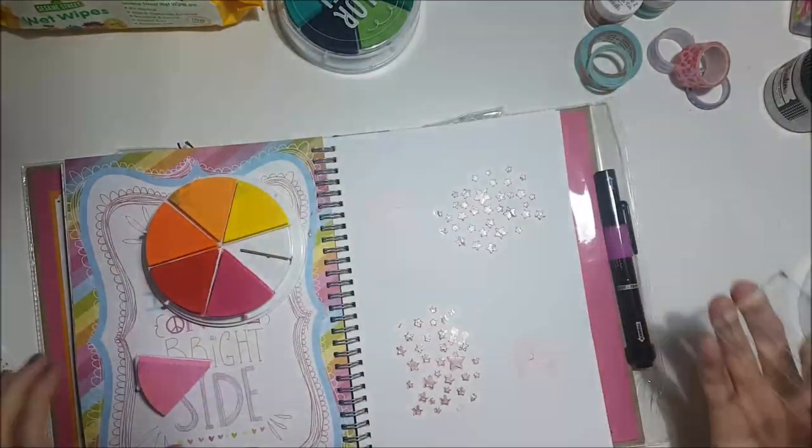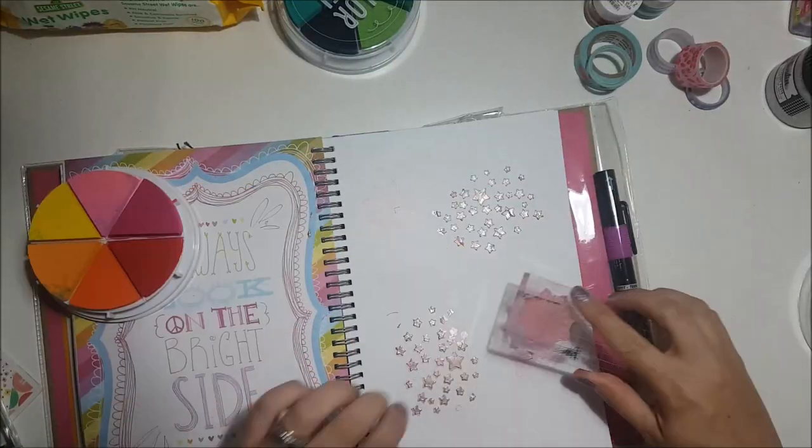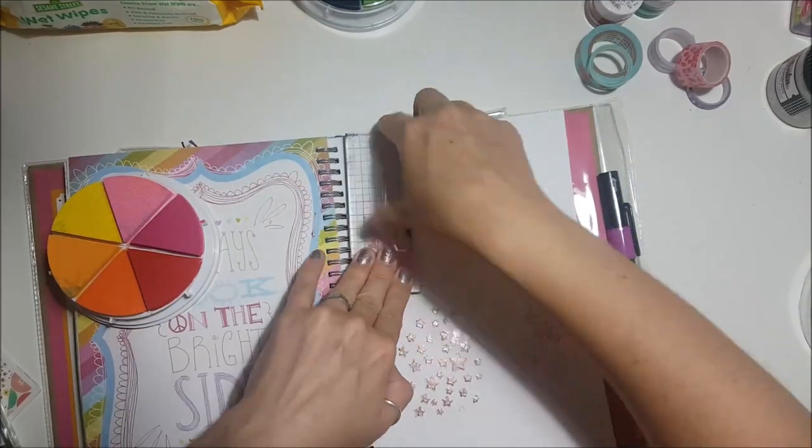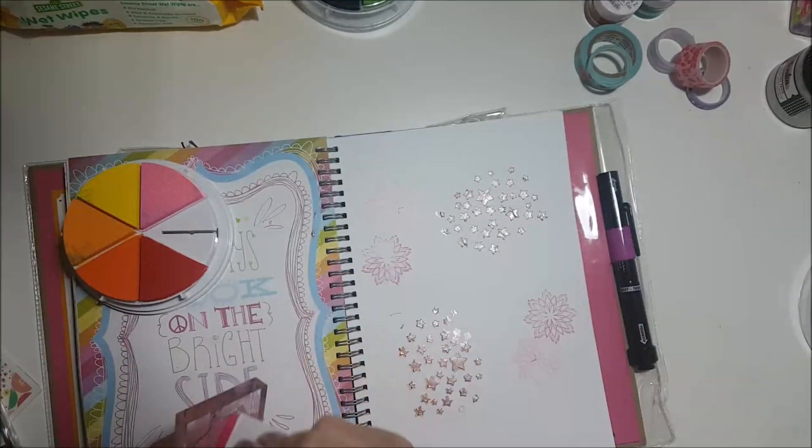I got the colour wheel inks for a really good price from Hobbycraft in the clearance, as well as the stamp and die set. The stamp and die set was £7 and the inks were £4 each, which was really good.